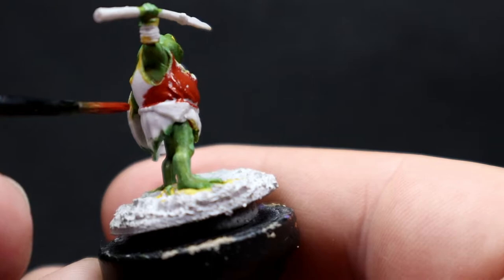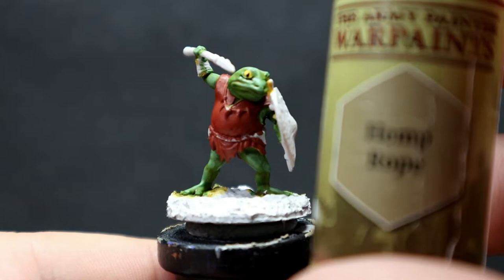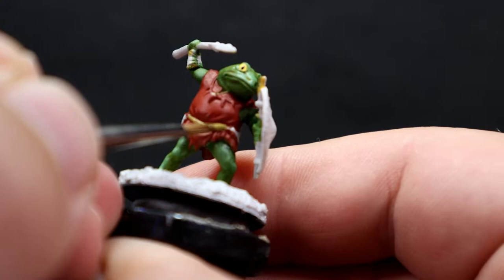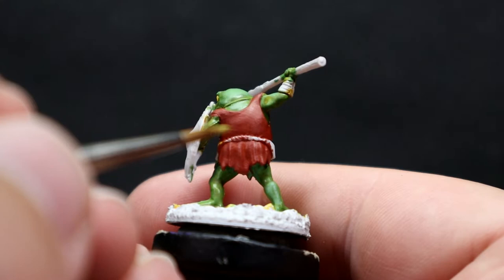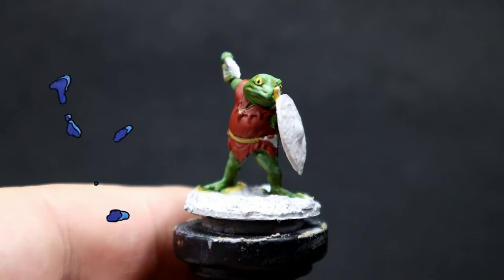Once the clothing has its base color, I'm coming in with Hemp Rope — a sort of yellowish greenish color, as the name implies the rough color of hemp rope — for the Bullywug's belt that holds the clothing together. That color contrasts really nicely off the clothing color. He also has a little bit of scrap armor tied to himself, so I'm avoiding that small triangle piece of metal and just focusing on the rope itself.